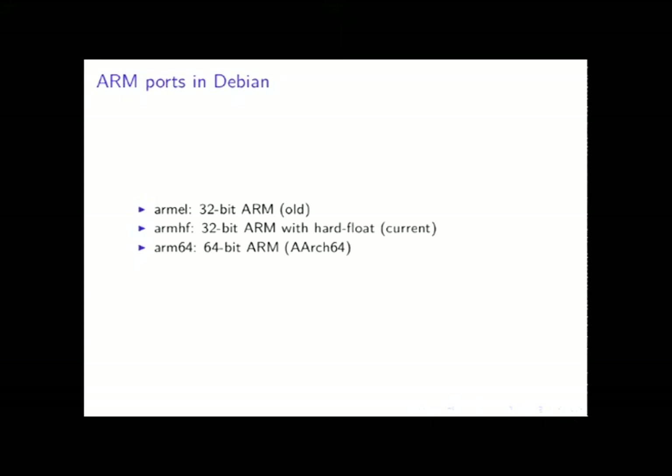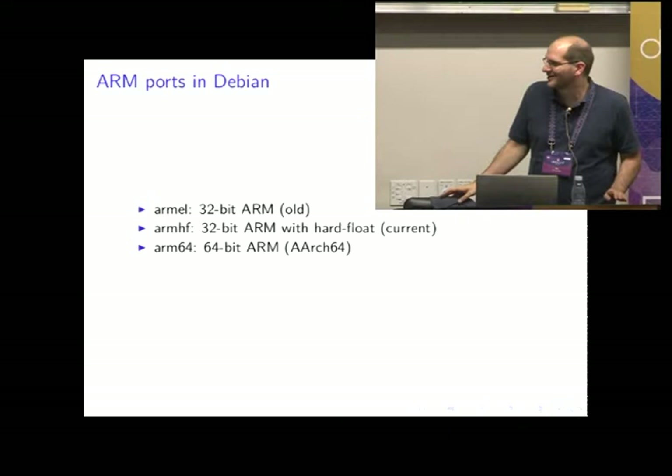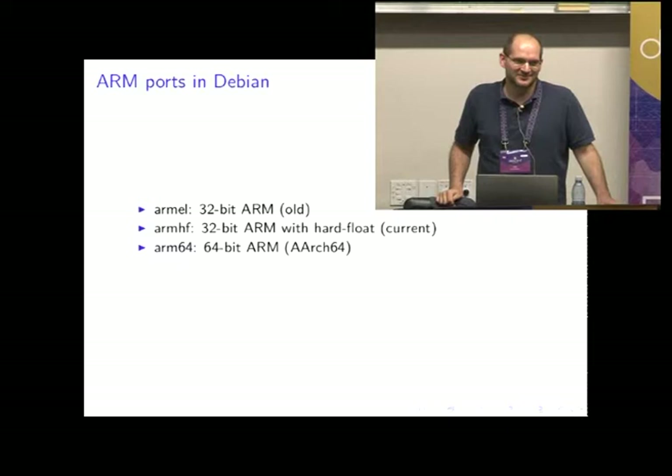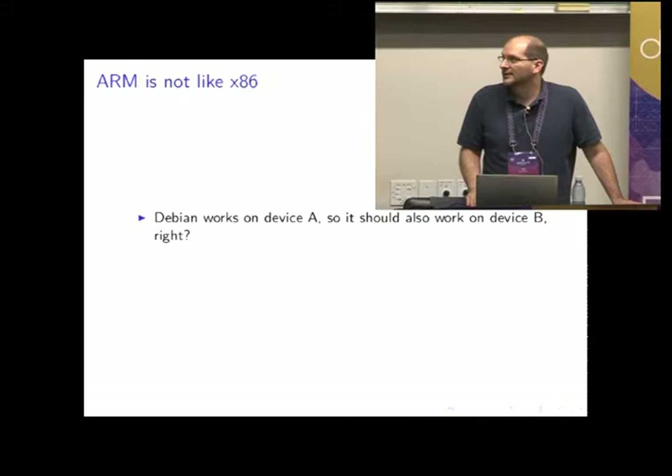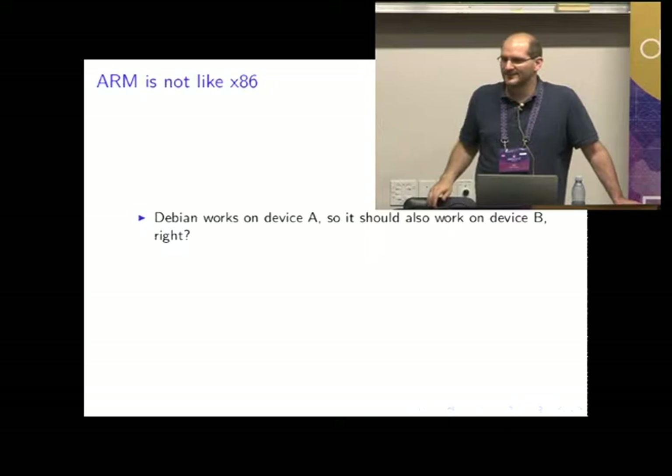At the moment there are three different ARM ports. There is the old armel, which used to be the new armel but now it's old — one of the discussions in the BOF later today is about whether we should remove that after Stretch. There is armhf, and there is arm64. That's basically the question I'm hoping to answer: if device A works and I have a really similar device but it doesn't work, why is that?